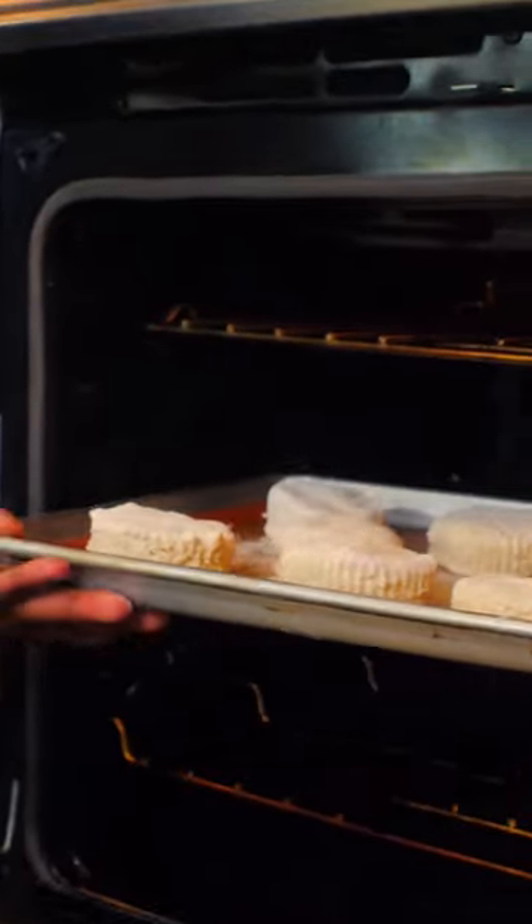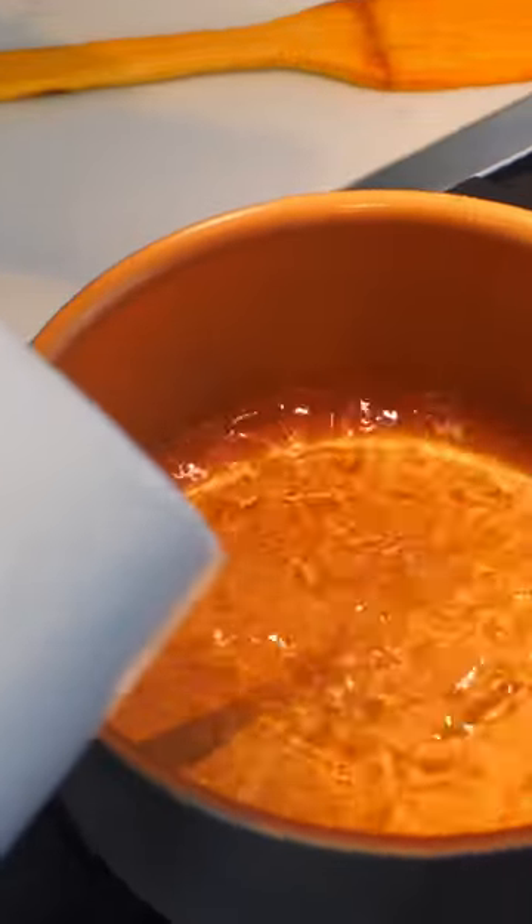Meanwhile, my oven is preheated to 350 degrees. These are going into a hot oven until they're golden brown and delicious.